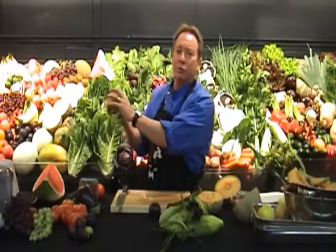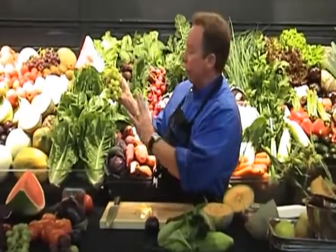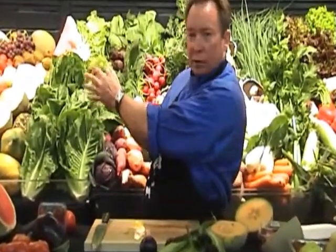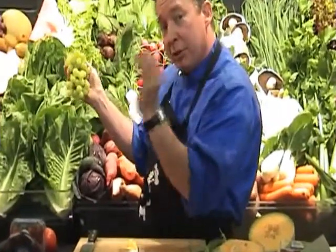This morning we've got these beautiful dawn seedless grapes. Now how do you select those? They must be nice, plump, nice and firm. Look at that nice beautiful lustre — slight golden colour, they're at their sweetest.